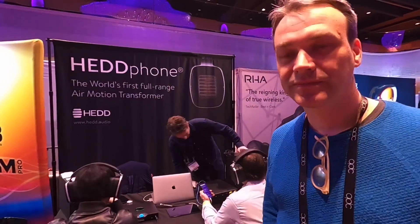I was walking through Can Jam 2020, and I noticed that basically the banner says world's first full-range air motion transformer — in the context of a headphone. So tell me what's going on. What's the inspiration? What's the performance? What's the price?